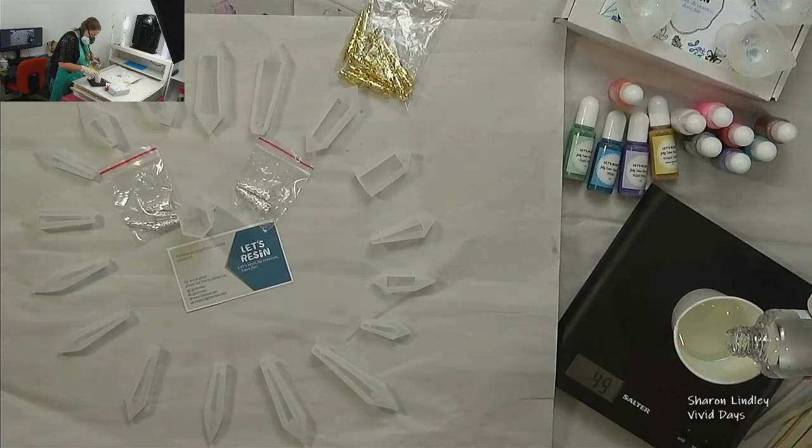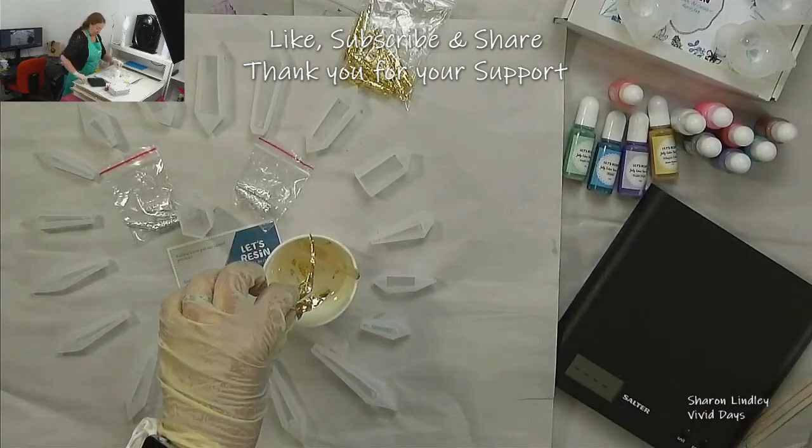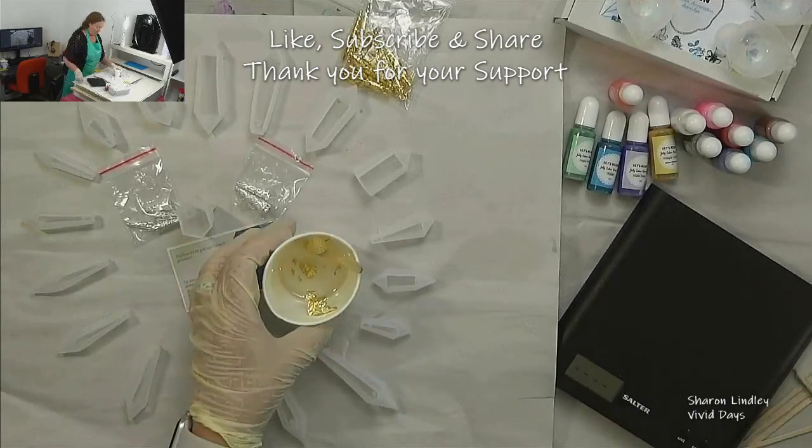I've measured out part A and part B, a total of 50 has been mixed up and I am delicately adding a little bit of gold leaf and silver leaf.